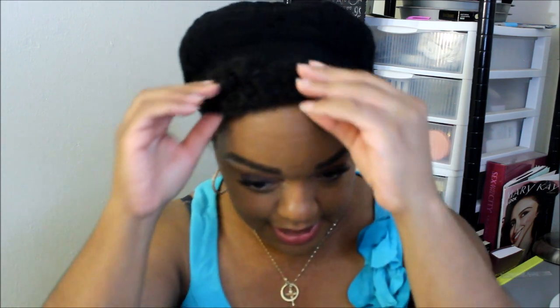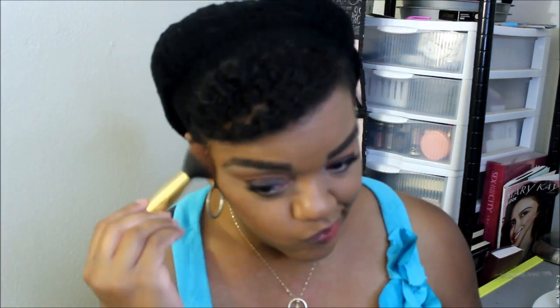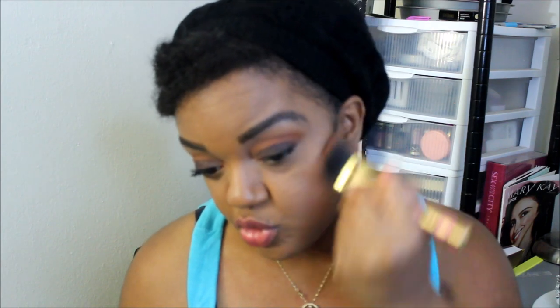Now I'm going to use my Gina bronzer — something like that — to bronze my face. I told myself I was going to do more get-ready-with-me videos and I'm trying to hold myself to it.